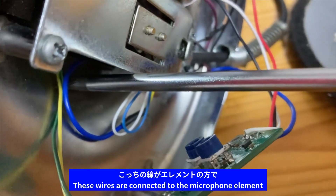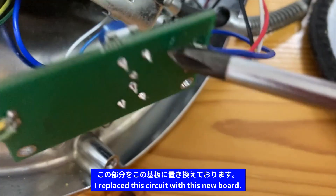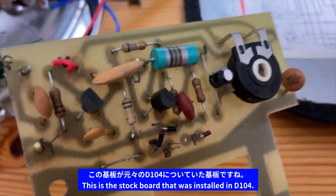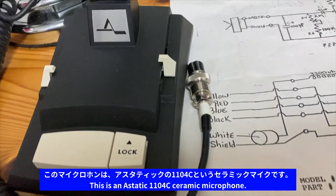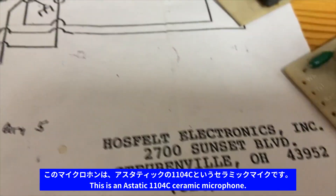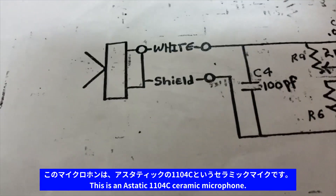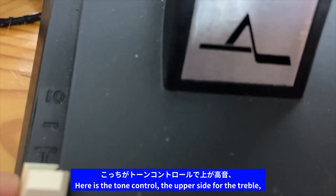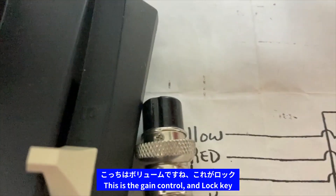こっちの線がこのエレメントの方で、この部分をこの基板に置き換えております。この基板がもともとD-104に付いていた基板ですね。それからこのマイクロンはですね、アスタティックの1104Cっていうセラミックマイクです。こっちがトーンコントロールで、上が高音、こっちが低音の方になります。こっちがボリュームですね。